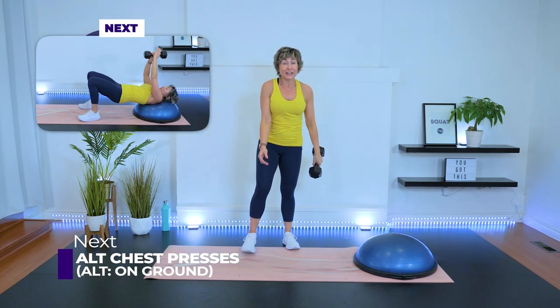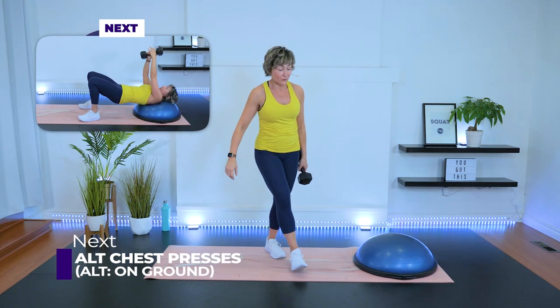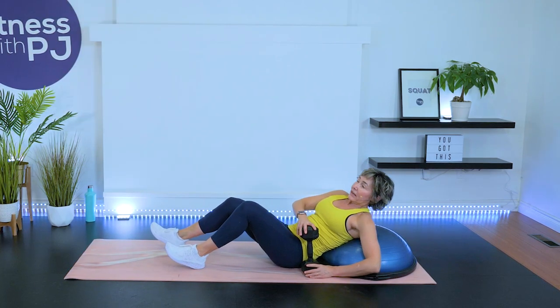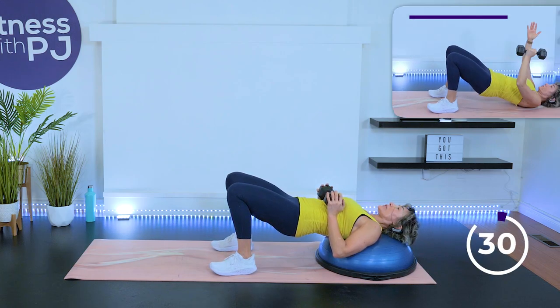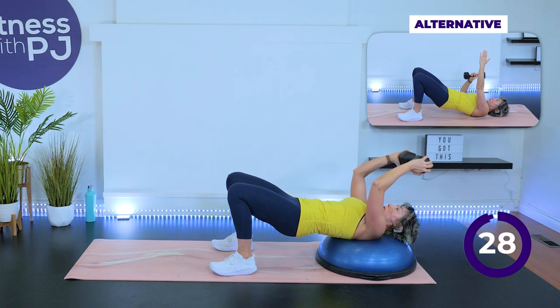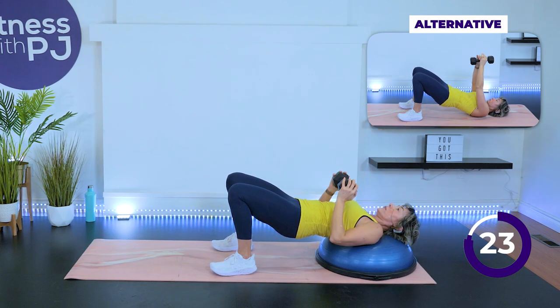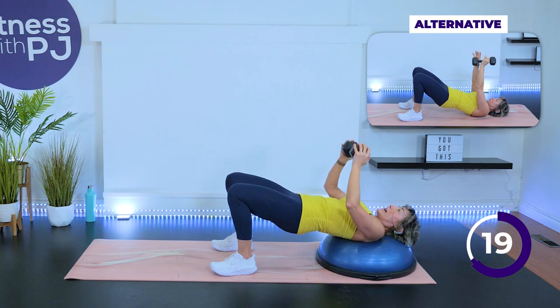Nicely done. Alternating chest press, or maybe you have a dumbbell in each hand, or perhaps you're going to join me with a narrow press to skull crusher. Let's get in a bridge — hips high. Squeeze that booty — I know I felt mine dropping, so I thought I'd remind you to lift it up.